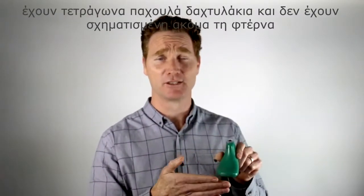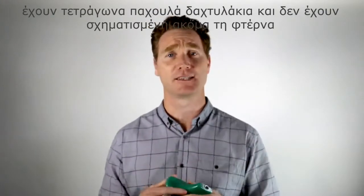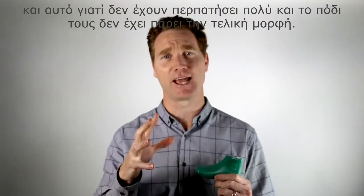They have quite chubby square toes and they don't have a very well-formed arch, and that's just because they haven't been walking a lot so their feet haven't had to start building up their strength.